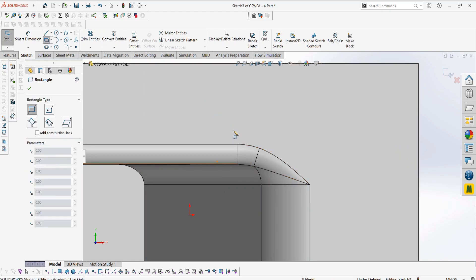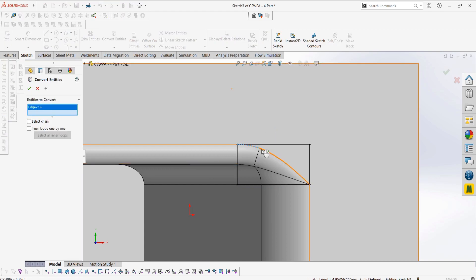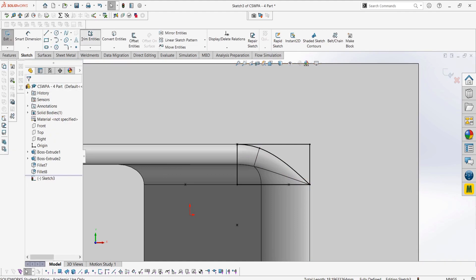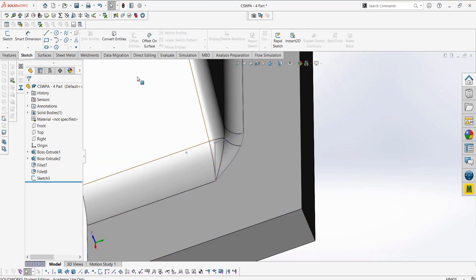To delete this section, we can sketch where we need to delete, and then use the split line to separate the section we want to delete into a different face, as right now this is still a solid body. If we delete a face, the part will become a surface, so we'll do that to transform our part into a surface, as it's no longer a closed geometry.